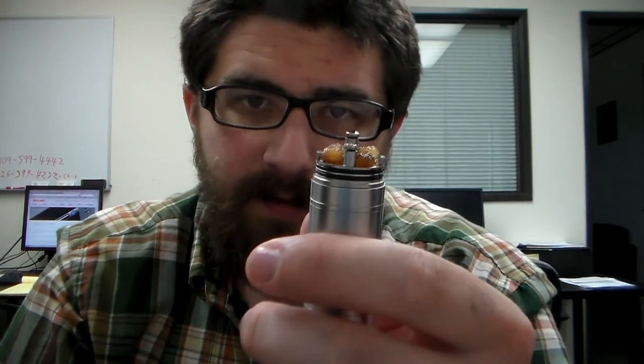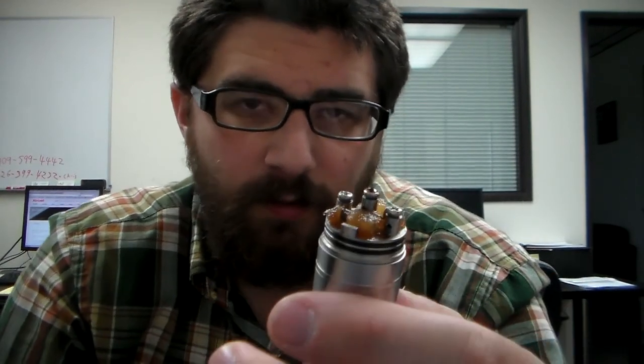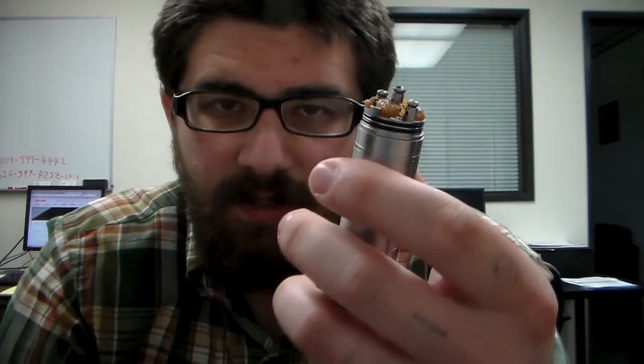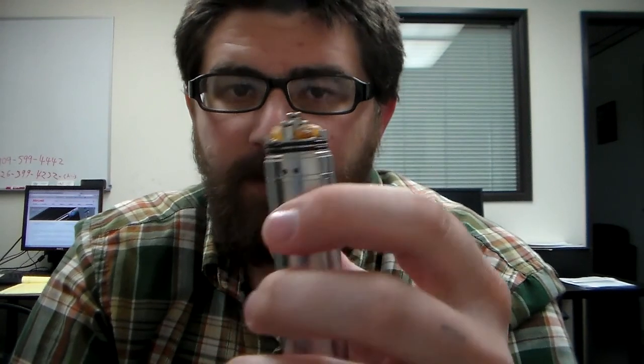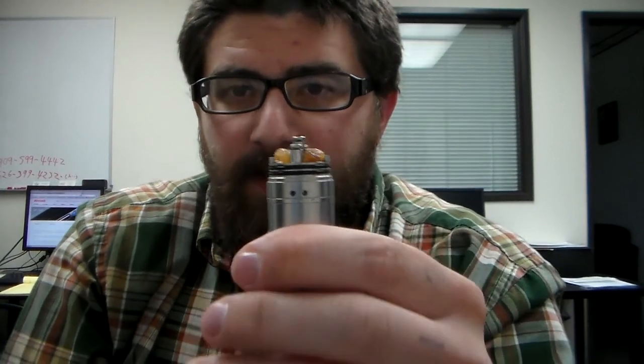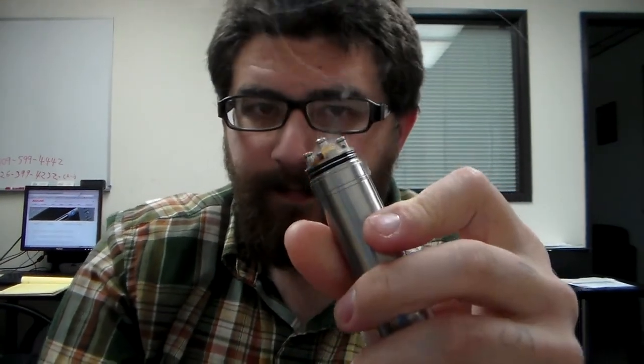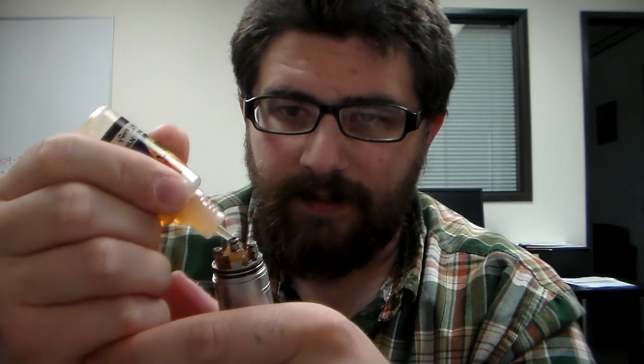The build I have in here is the same build I always do — just some micro coils with cotton. That build always works for me and it's simple. It's firing nice at around 0.27 ohms. I'll go ahead and drip a little bit, take a few vapes, and then we'll go down into the close-up.